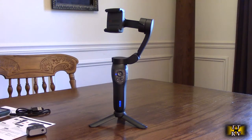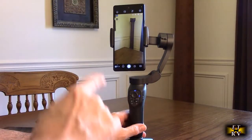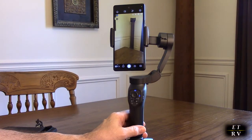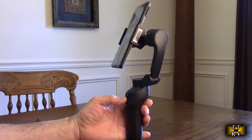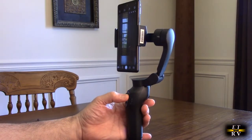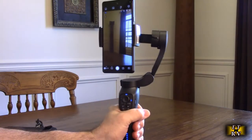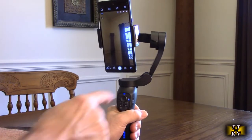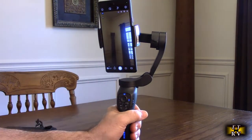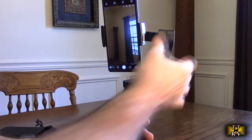There is a free companion app called Gimbal Pro that this works with. You need to make sure Bluetooth is on your phone. Here I have the app connected on my Pixel 6 in vertical mode — I can change the angle using the joystick, which makes filming very smooth. Most mobile phones balance pretty much in the center, and you can force the unit into a new position and it will stabilize there.